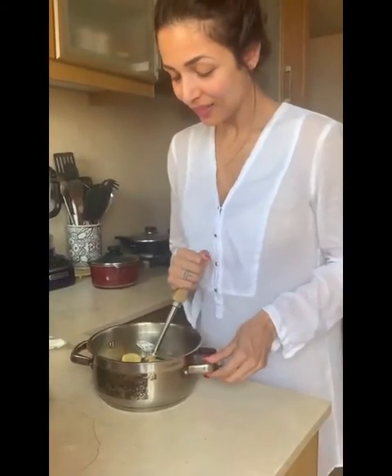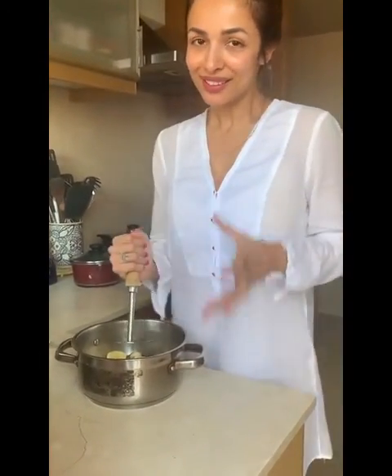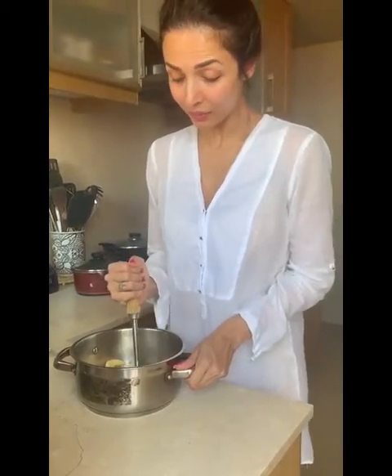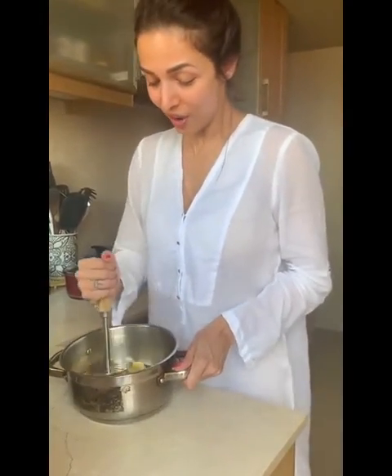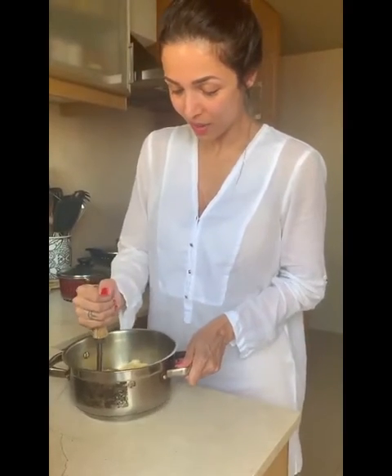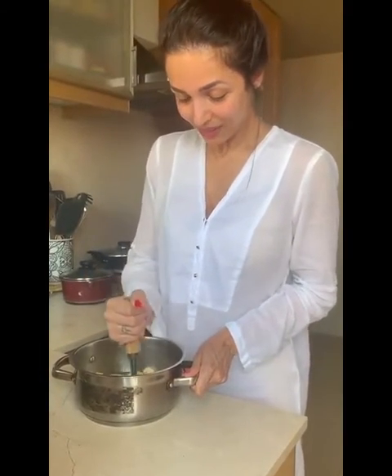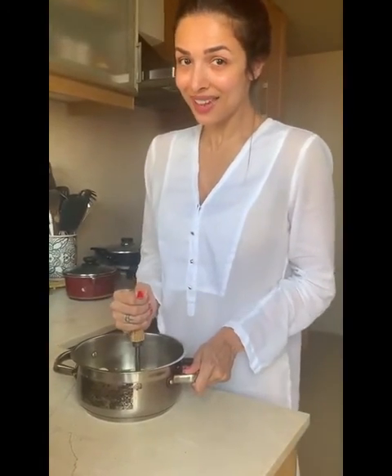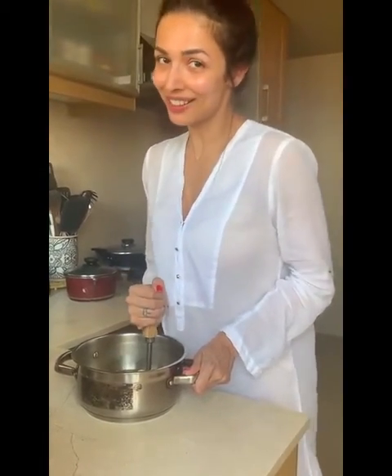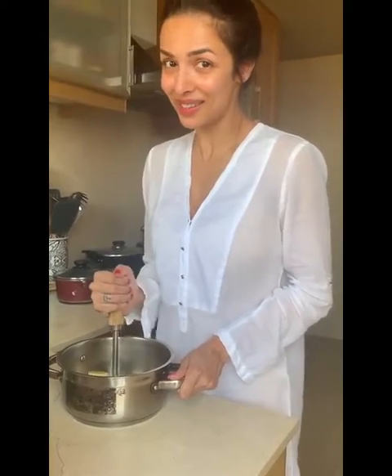I'm making a very typical dish from Kerala. It's called Paneeram. You either make it savoury or you make it sweet. I'm making a sweet version of it. We're just about starting, so stay tuned. I'm going to tell you all that goes into it and what it's going to eventually look like. Can't wait to try this.